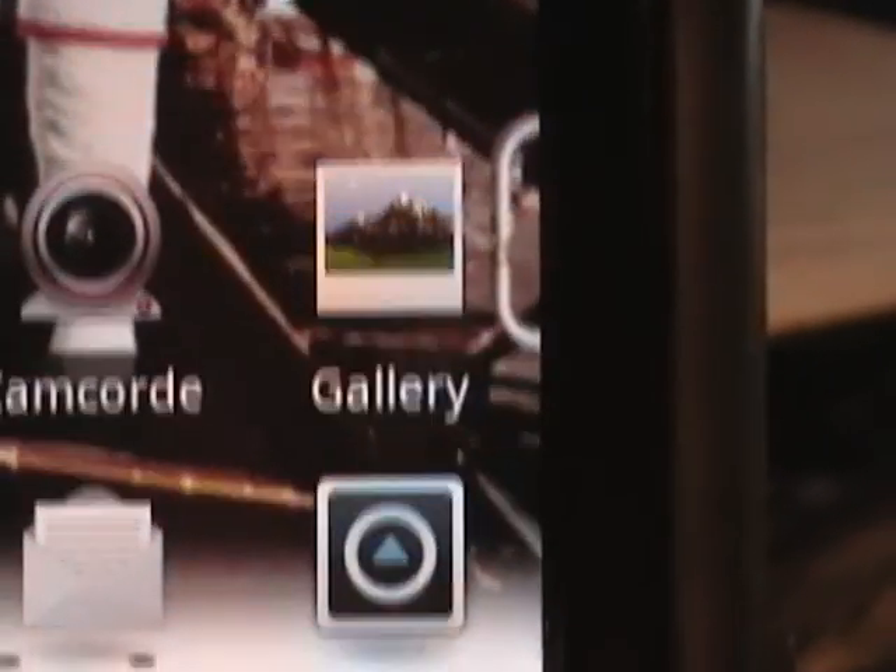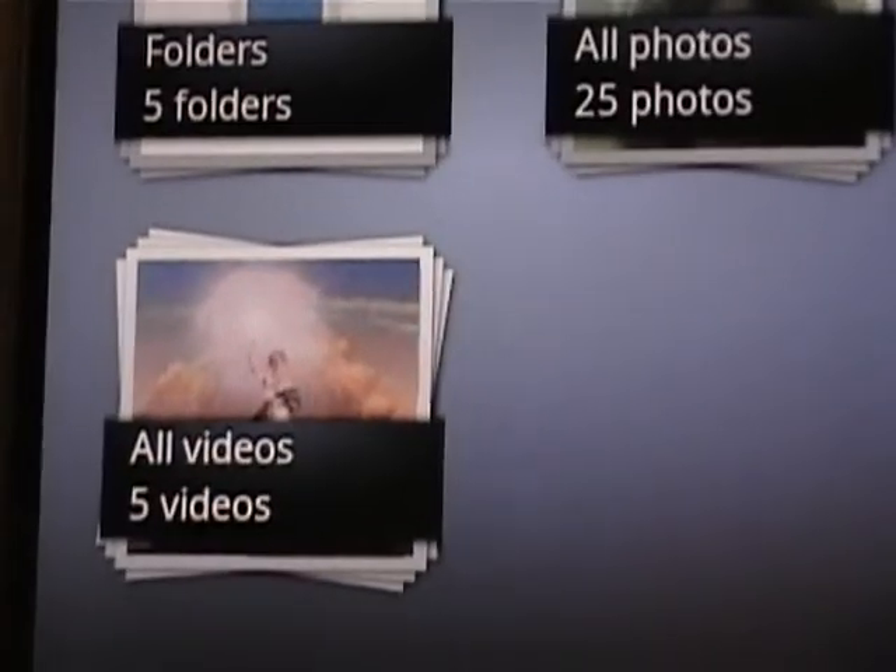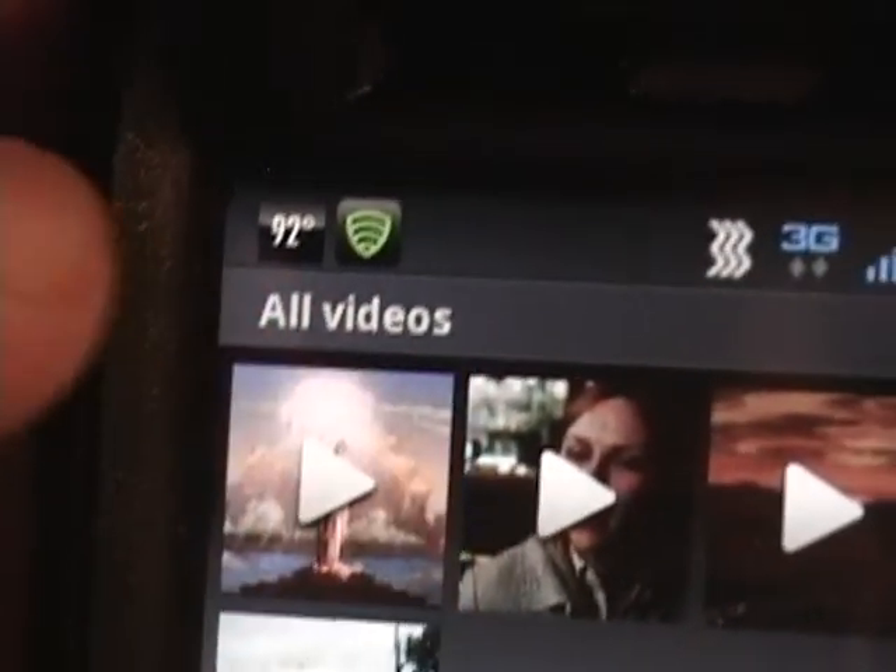Turn the phone on, go to the Gallery file on your phone. It'll load up all of your photos, and then here you have all videos — click on that. It'll bring up all the videos that you've pulled down.